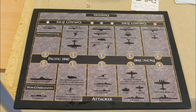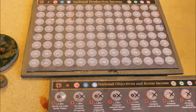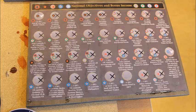The battle board I got from the Axis and Allies forum, printed it on plain paper and glued it to a wooden board. I did the same thing with the income tracker and national objectives. Sometimes it is nice to be reminded of which objectives the other nations have, as you surely want to sabotage them.